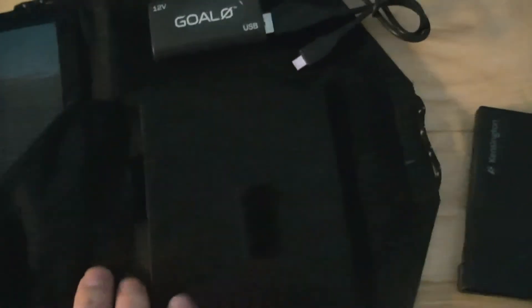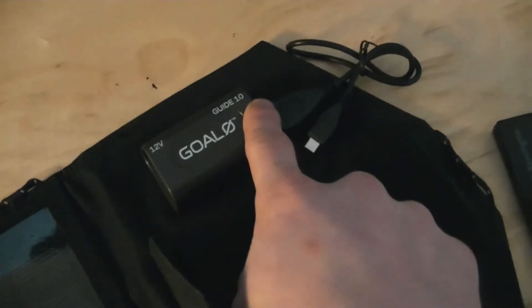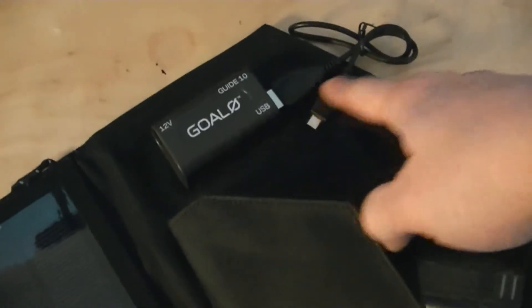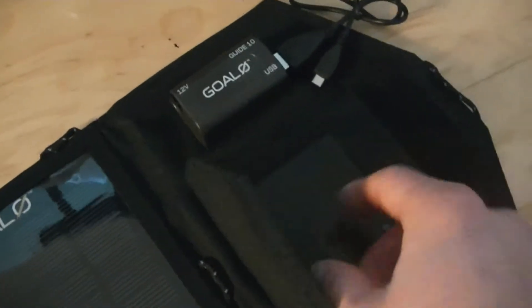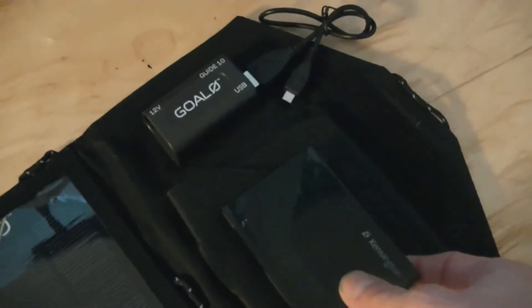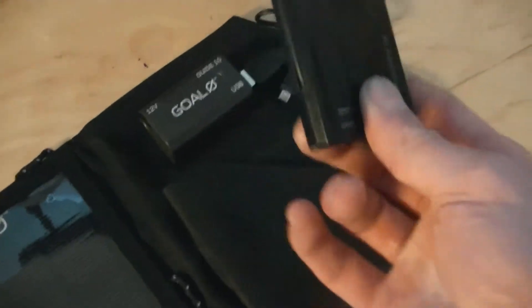It's got this little pouch where they offer the Goal Zero Guide 10 power pack — kind of like a battery backup — which is why they have that Guide 10 charging port. But instead of buying their expensive battery backup, I just use my own battery backup and charge it off the USB. The solar panel itself has no built-in battery, but you can carry a small battery backup inside the pouch so at night when there's no sun you still have power.